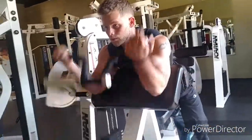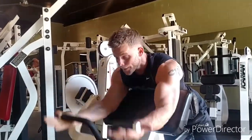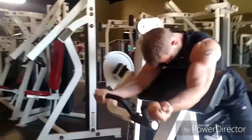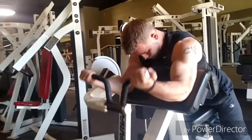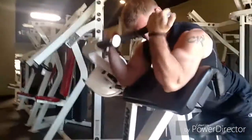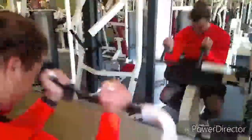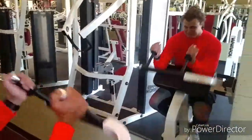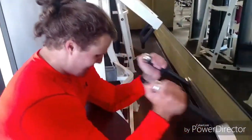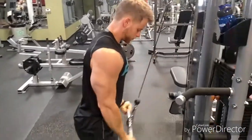Then we moved over to a supinated grip — palms facing up — on the preacher curl. We're doing four sets of 20 and supersetting it with the seated tricep extension on the preacher bench as well, which is right behind where I'm sitting. This is me hitting the first set of 20, then I flipped over and did those. The main thing is just focusing on good stretch, good flex, trying to force blood into the muscle — finishing the last two exercises in superset style to get that pump after lifting heavier weight earlier.